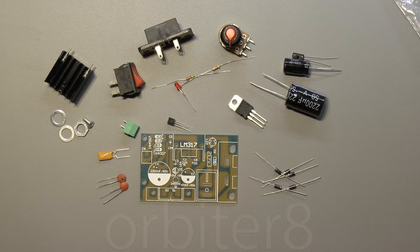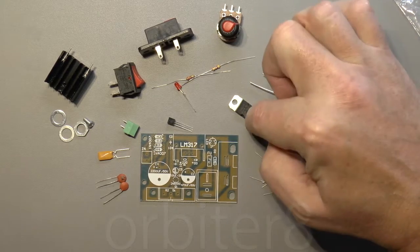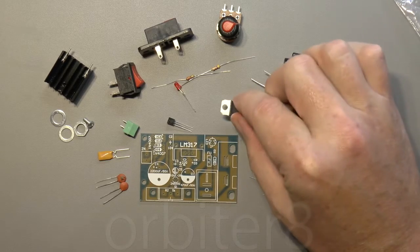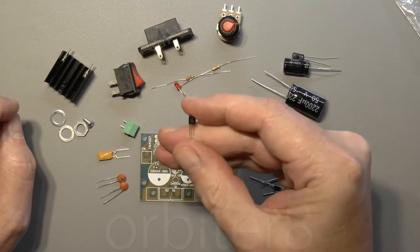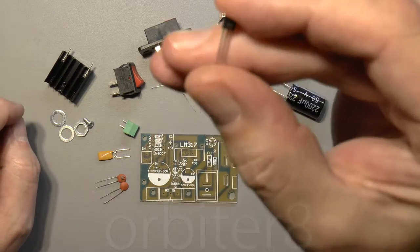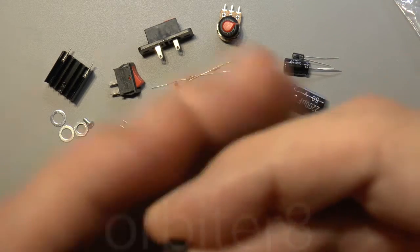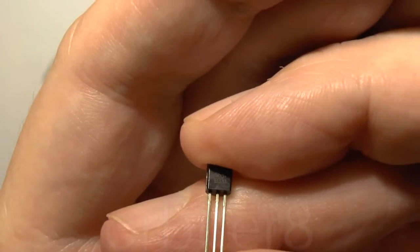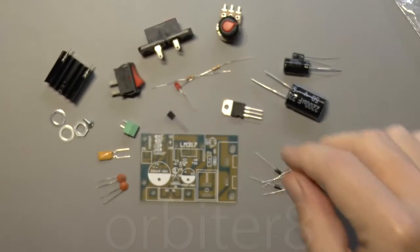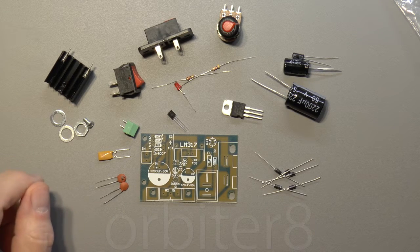It's also got a little potentiometer so it's adjustable via the LM317, which is an adjustable regulator. It comes with a 5551 NPN transistor. There are only a few little bits to put together on it.